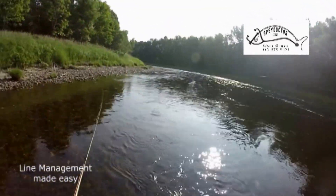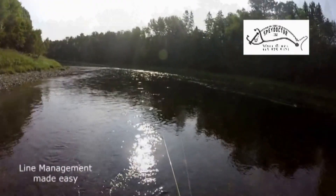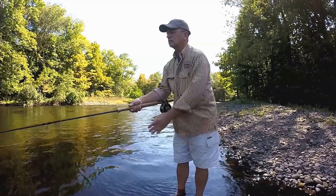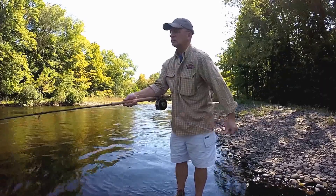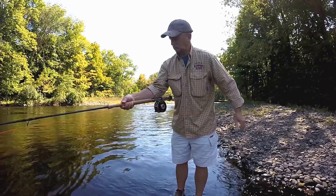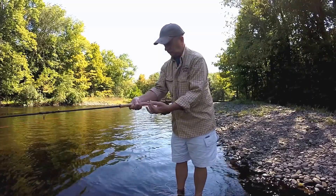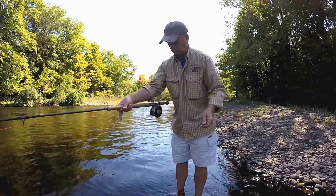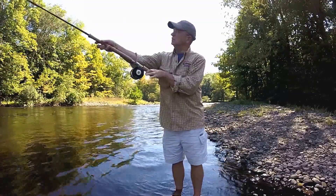Strip it back about halfway, lead into your cast, sweep around, and go right into your forward cast. Now I begin stripping back to my sweet spot, locate that in my top hand, pinch the two lines on the water between my thumb and my finger, strip back, loop it under my bottom hand, sweep around, and make the cast.